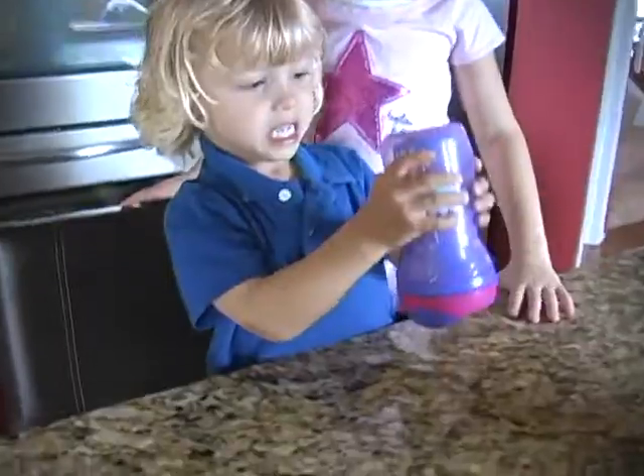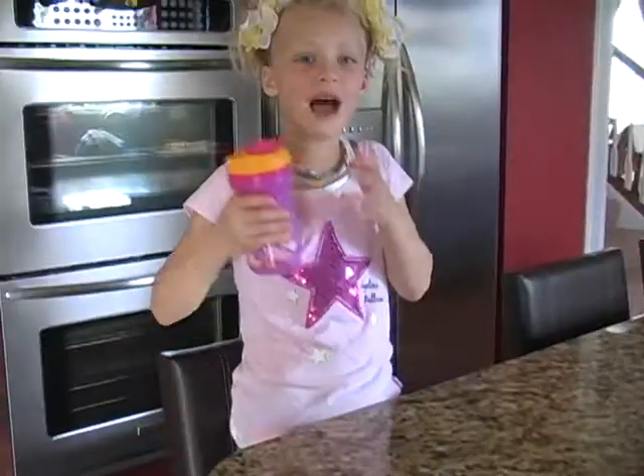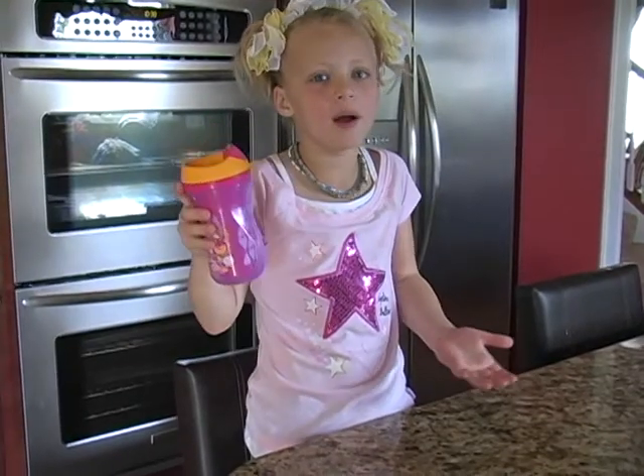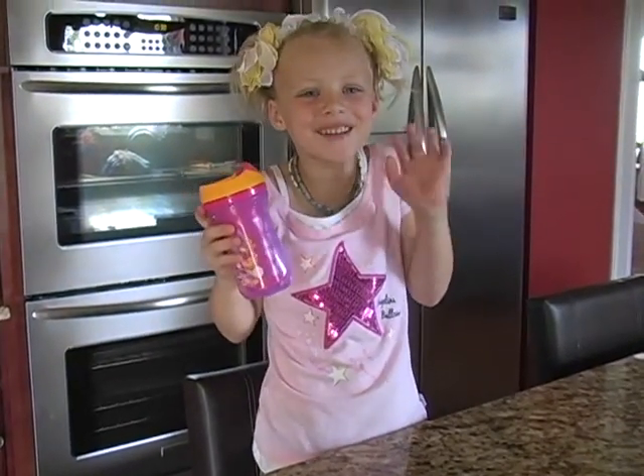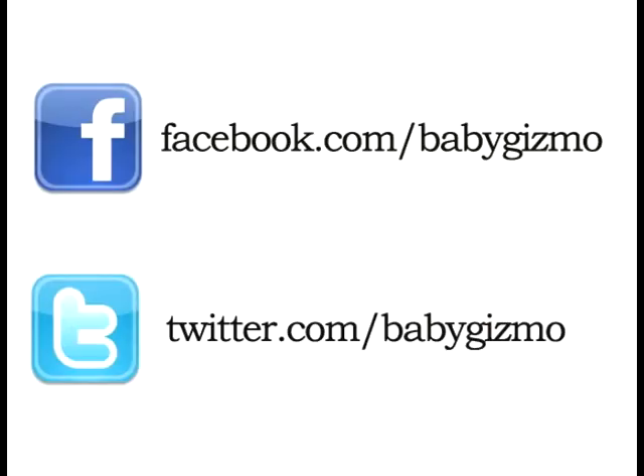Best thing ever! That was the Explorer Tommy Tippy Cups. Bye! See you later! Thank you for watching!